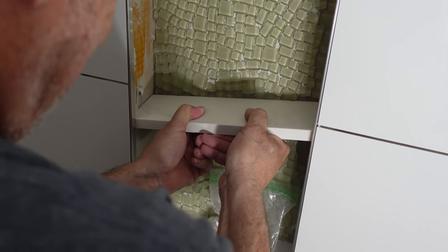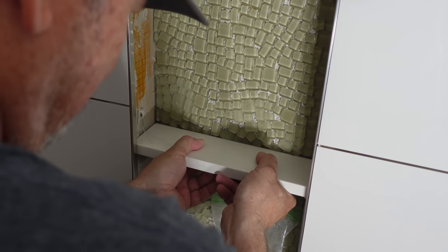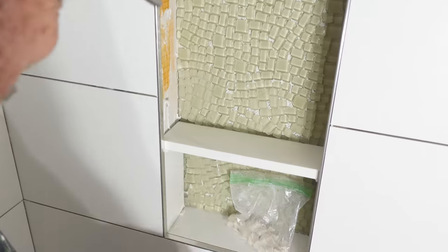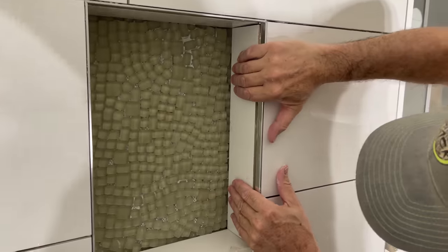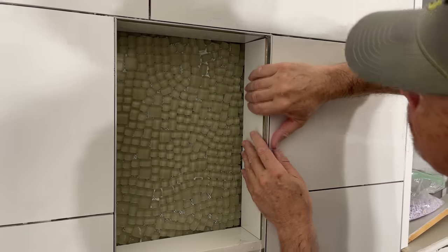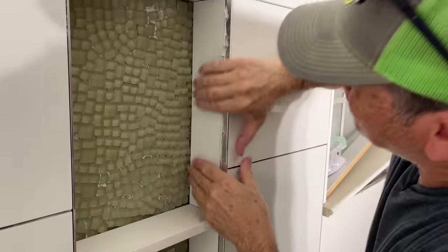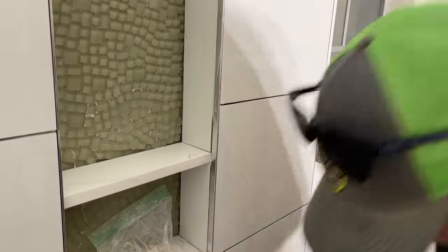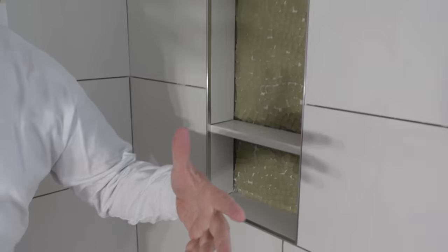All the tile in the niche is done. Can't wait to see what it looks like when it's all grouted — it's going to look fantastic. Let's head on down here to the floor and start working on that curb.